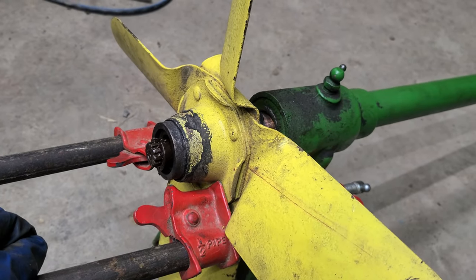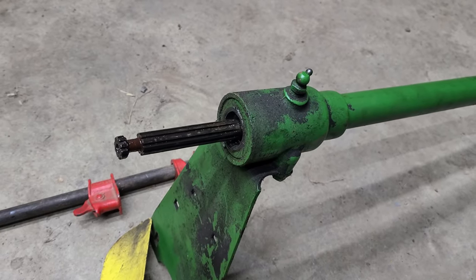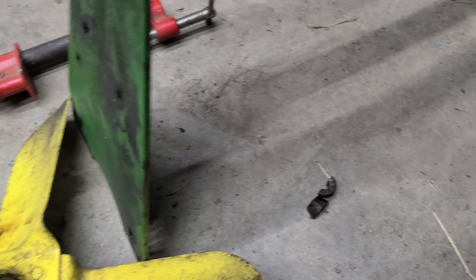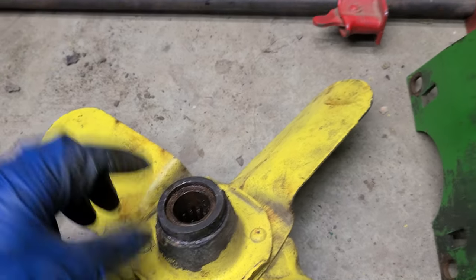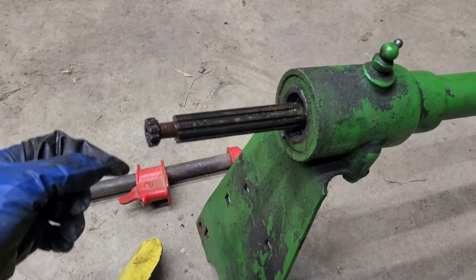It just took a little bit more. Here are your two keepers — you can see there. What kind of holds them on is this collar in here. Once you put them in, that collar sits against them and sits in that groove there.